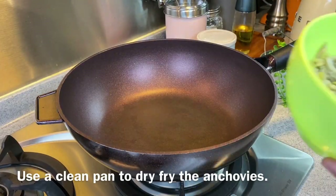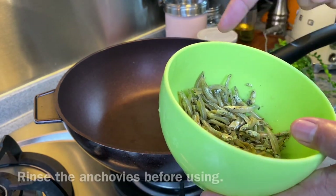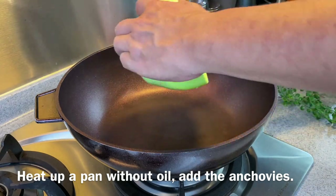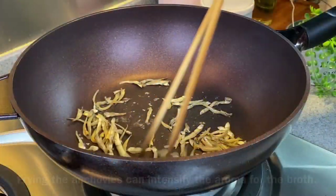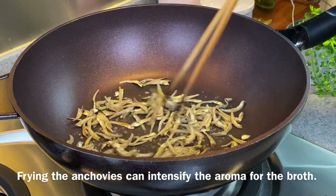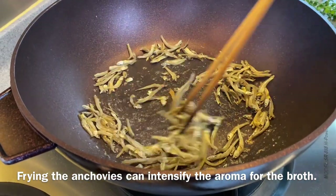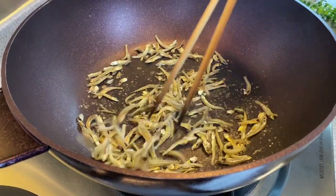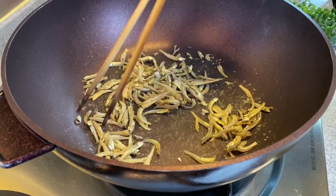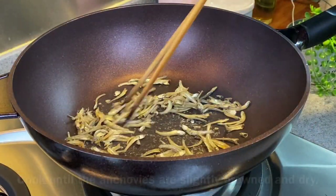Now we'll dry fry our anchovies. I have 40 grams of anchovies, or ikan belis. Just rinse them a little bit. Heat up a pan without adding any oil and put the anchovies in. After dry frying and turning them slightly brown, the flavour will be intensified. This is a pretty crucial step in making a very good broth. I'm using medium to medium-low heat — we don't want to burn them.